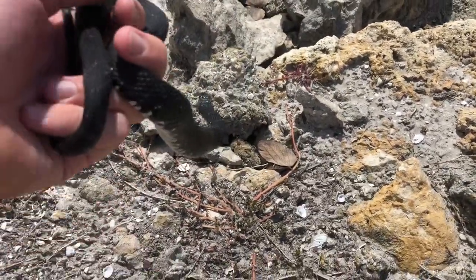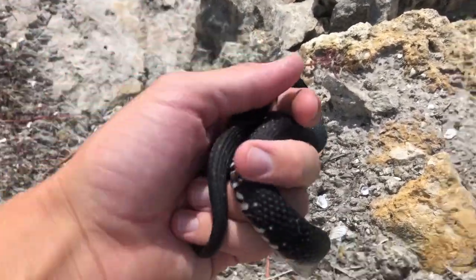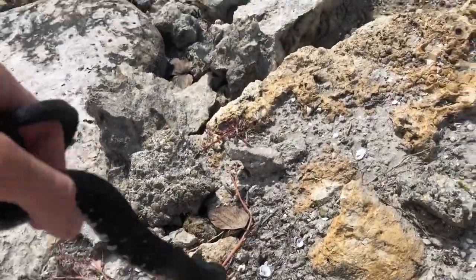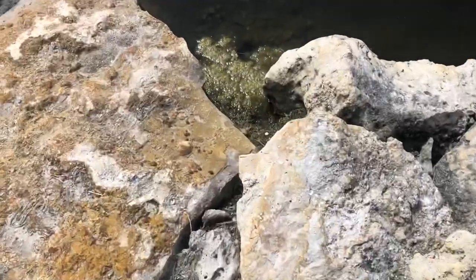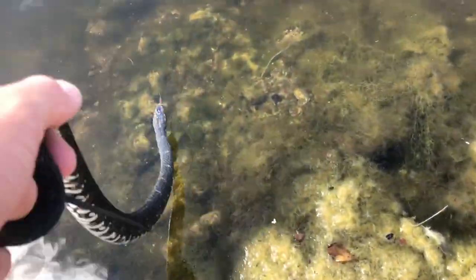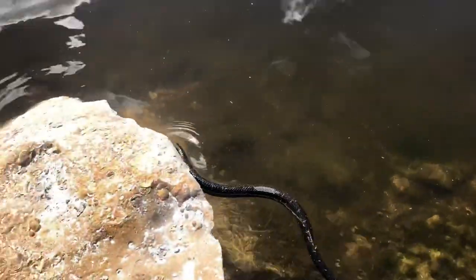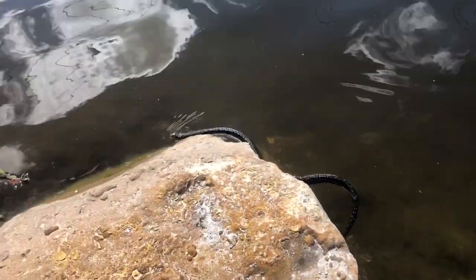Alright, so for all you species illiterate people out there, this is a Florida water snake. I'm going to release him right here — that's where I caught him actually. Really good swimmer as you can see here. Right at home.